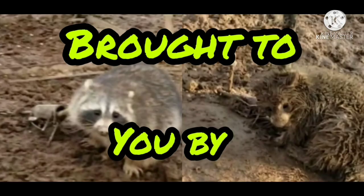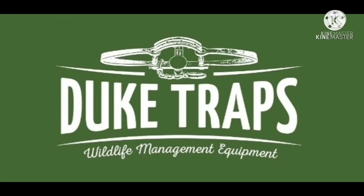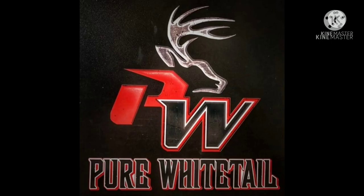What's up, Trap Squad? We're back here for another video today. We're doing a mock scrape video. Hope y'all will enjoy this video and stay tuned for more. Brought to you by Duke Traps Wildlife Management Equipment and Pure Whitetail.